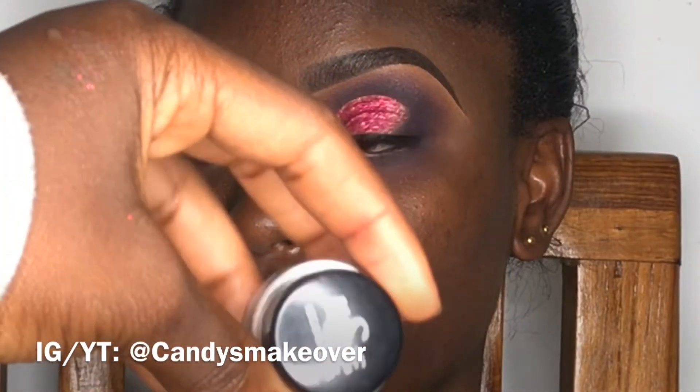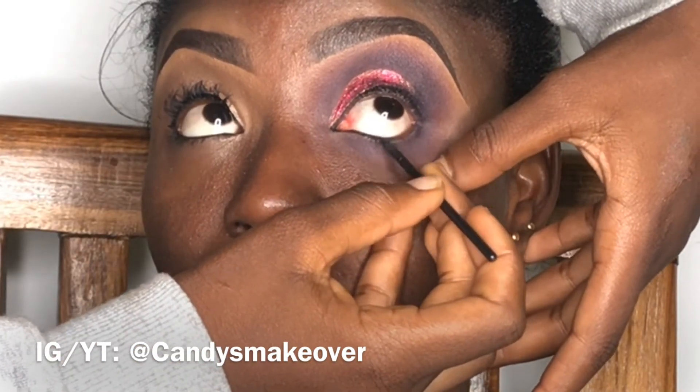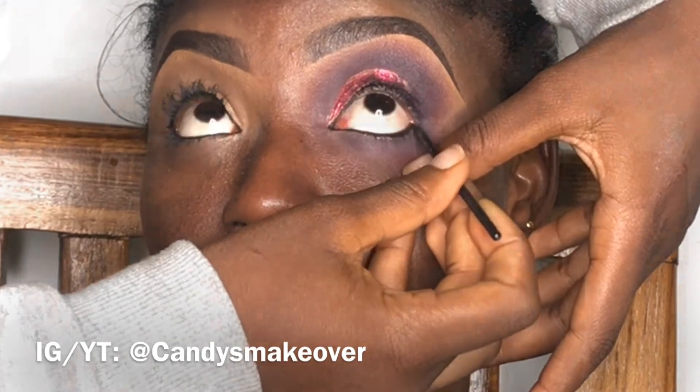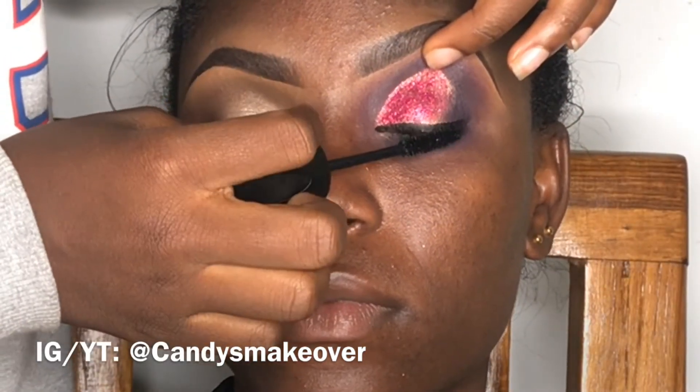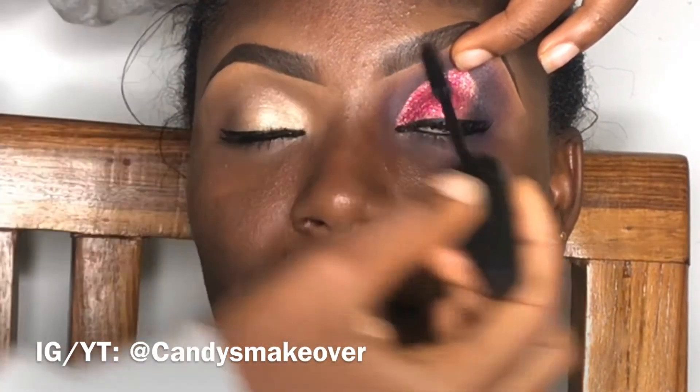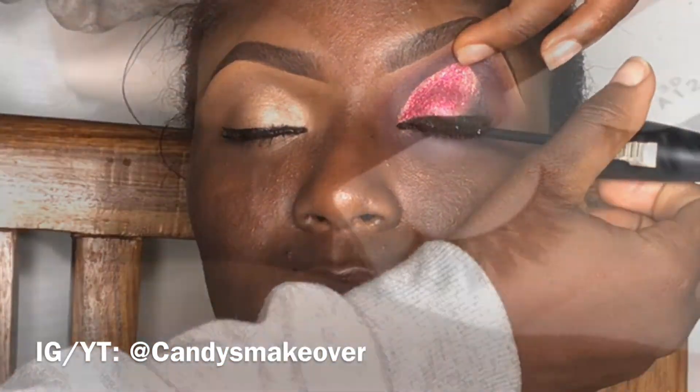Now I'm going to do the waterline — this is not the lower lash line, this is the waterline. I'm going to apply some gel liner in there, then go in with some mascara, comb the top part to remove some fallout, and comb it back up to give it some volume and length.